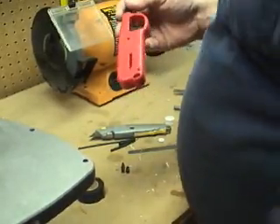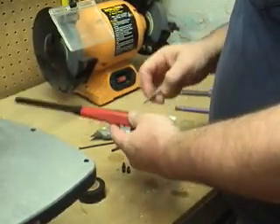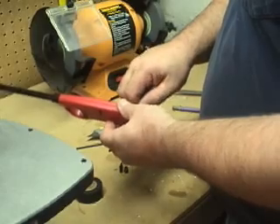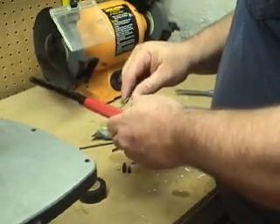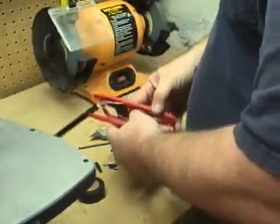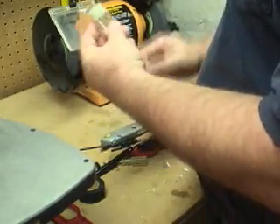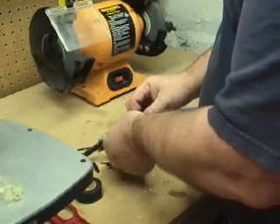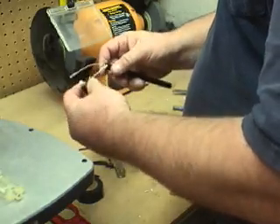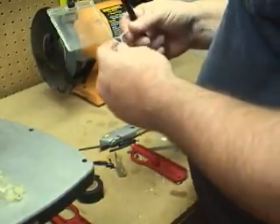We're going to take the lighter apart with a small Phillips screwdriver. We don't have to worry too much about breaking it because the only part we're going to use is the igniter out of it — though the fuel is usable too. There's the little igniter we wanted. We can go ahead and take scissors and trim the wire.